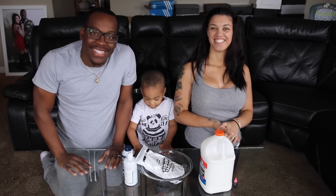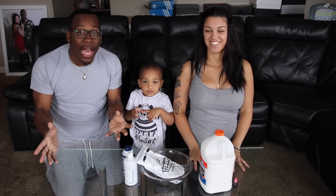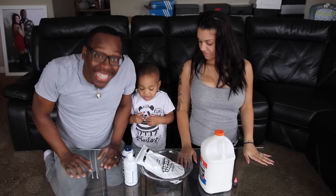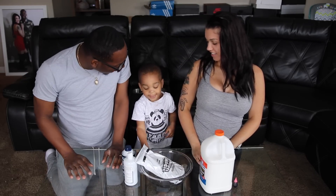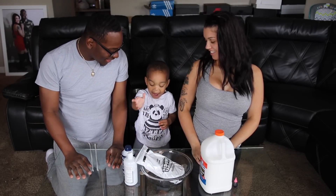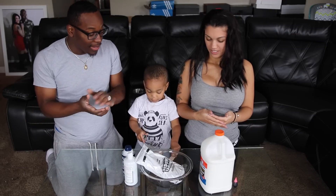What's up guys? We're back once again with another DIY today. We're doing the butter slime you guys requested in the comment section down below. I'm Damian, I'm Bianca, and this is baby DJ. Say hi DJ. Hi. I'm gonna let Bianca take over.